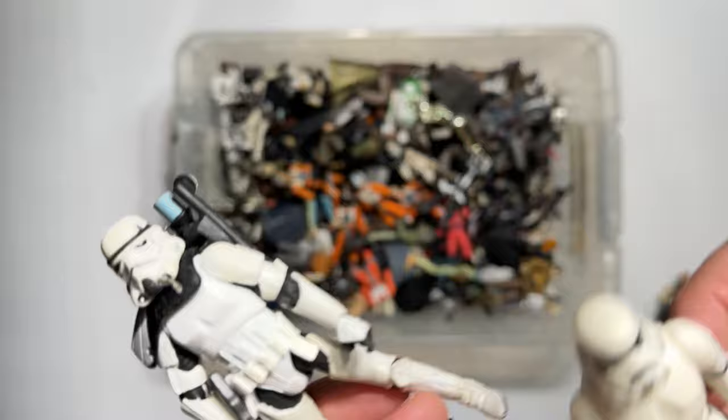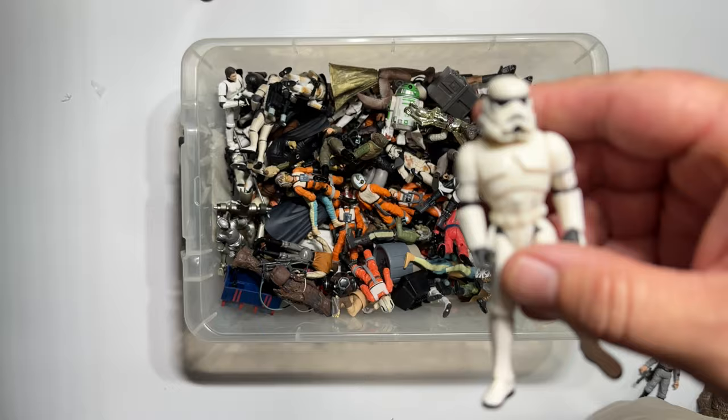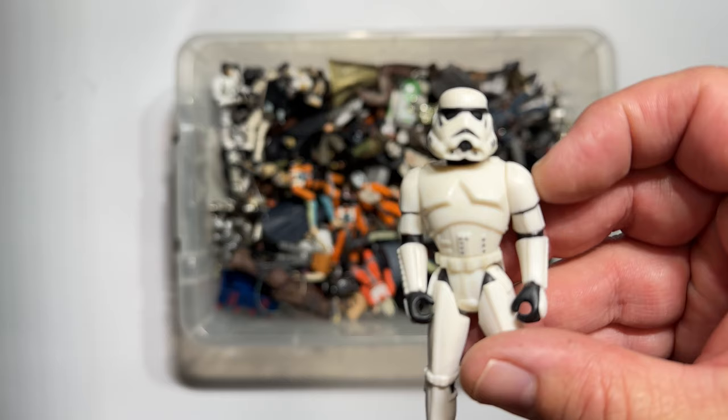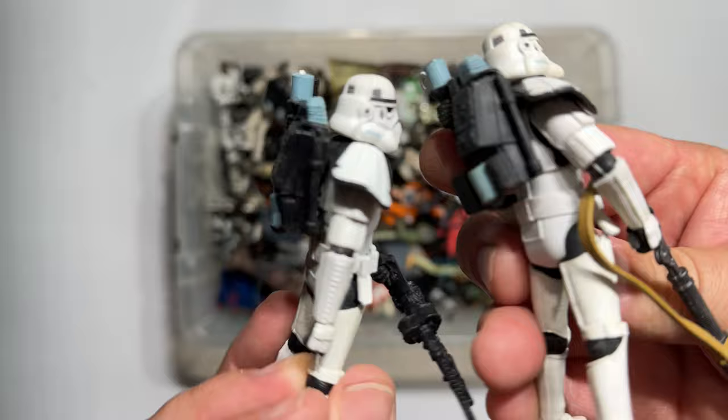Let's grab a few more Stormtroopers — obviously I had a gazillion in my display. I can tell this one has a removable helmet, and it's Luke again. Here is a different version of Luke. The one with the yellowing may have come in the Capture of Chewie 3-pack, and this may have been the single-carded release. And here's another one of those great Tatooine troopers — actually a couple of those. They look really good.